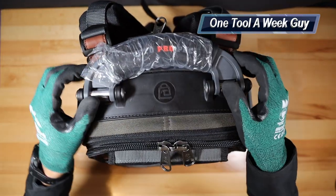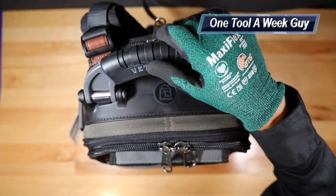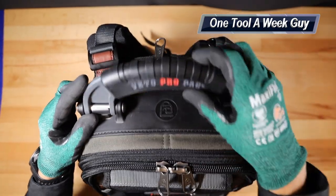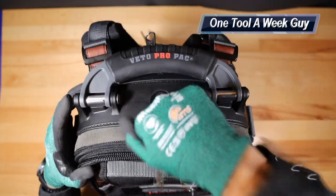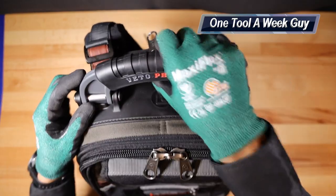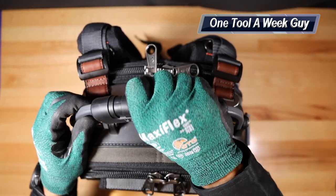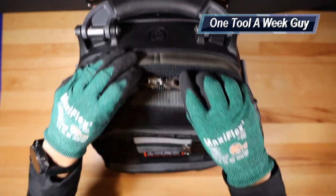Looking at the top, you're going to have this very durable handle. This is the Veto Pro Pack Tech Pack handle — it's super sturdy, all the hardware is solid, and it's not going anywhere. It's a very, very nice handle with a comfortable grip. The backpack will probably fall apart before this handle actually breaks.